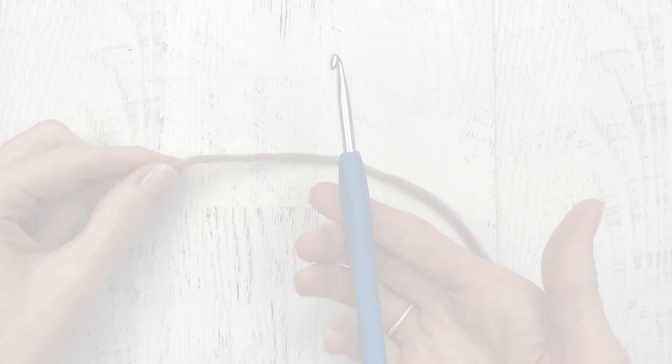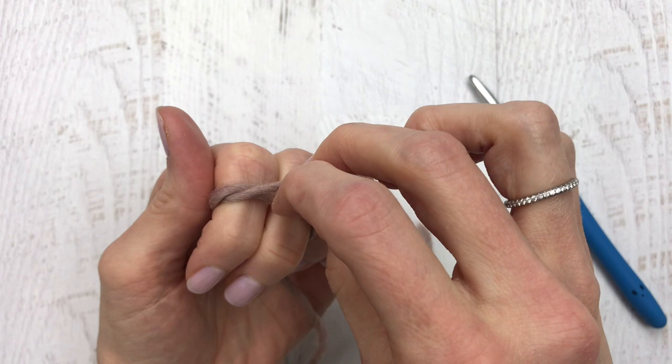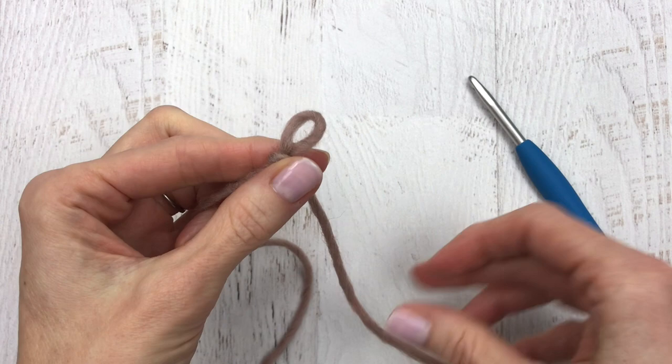Grab your H hook and your yarn. We'll start out by making a slipknot and chaining 15. To make a slipknot, wrap your yarn around two fingers, push the back piece to the front, and pull up on that piece. You can adjust your loop by pulling on your tail. Place your hook inside the loop and tighten it, and then we're going to start by chaining 15.